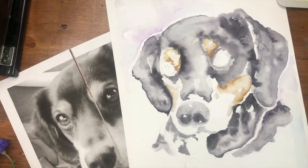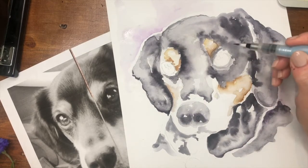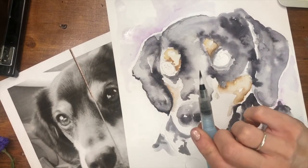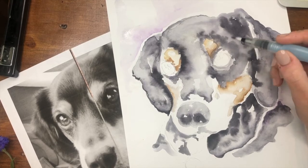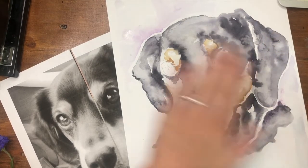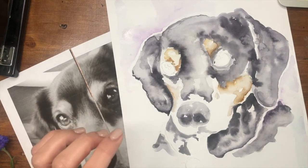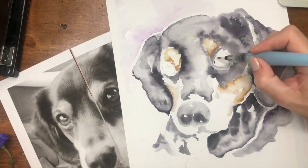I think mine is dry enough to start working on some details. The first big detail I want to attack is the eyes. I'm switching over to a watercolor brush that has water inside it — it has a really nice thin tip. When doing details, you really don't want a thick tip on your brush; you want a nice pointed tip so you can get those details where they're supposed to go. I'm not going to use the wash technique here — I'm going to go right in with what's called a dry brush technique and add bits of paint directly to the dry paper.